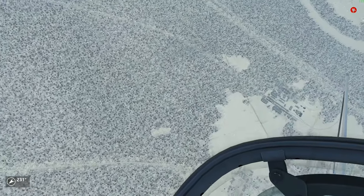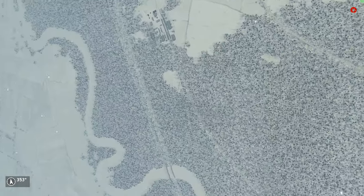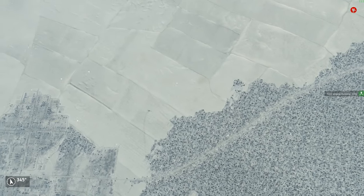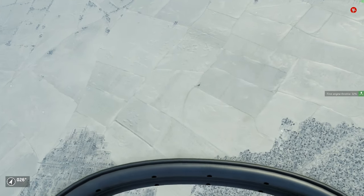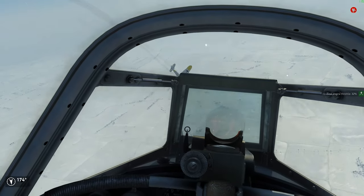I want to emphasize that I focus in this video on the differences between both aircraft. I'm not going to explain again how to taxi in detail or how the cockpit instruments work. For that you have to watch the Yak-1 video first.